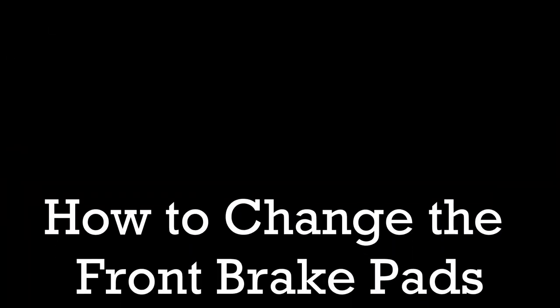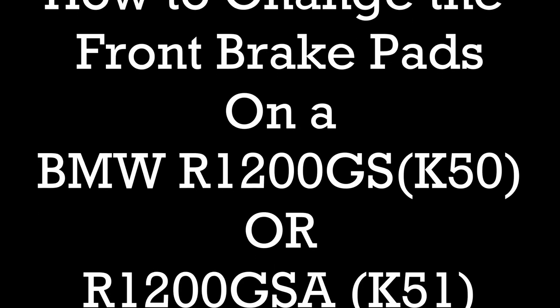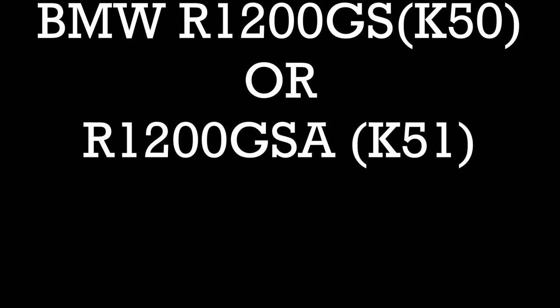Hello folks, today I'm just going to run through with you a short tutorial on how to change the front disc pads on the GS. It's a simple enough job and you don't need to go to a garage to get it done, as long as you follow this simple process. If you like the video, please hit the like button and maybe even smash that subscribe button.